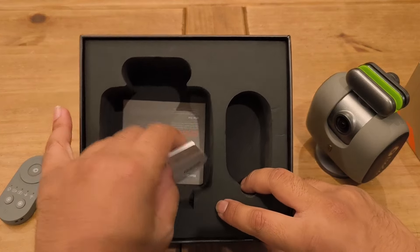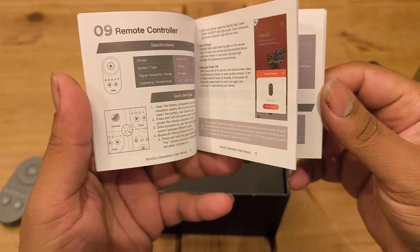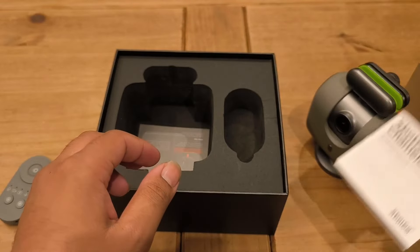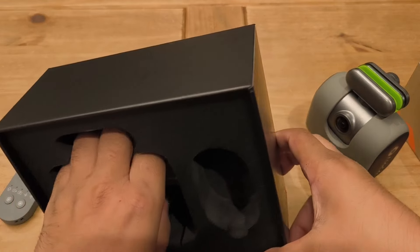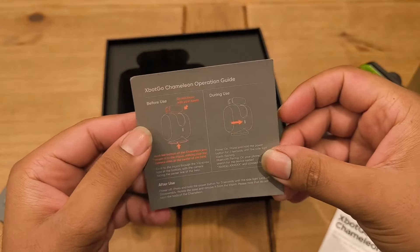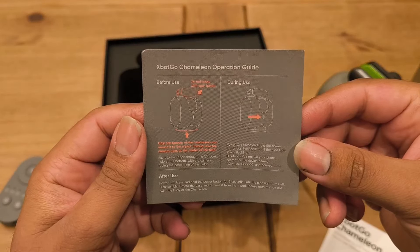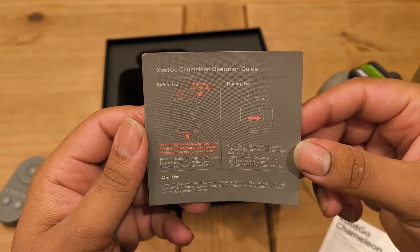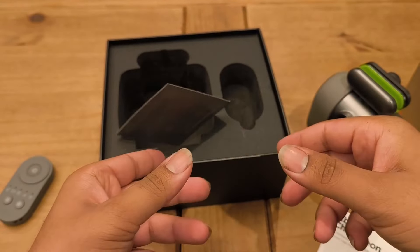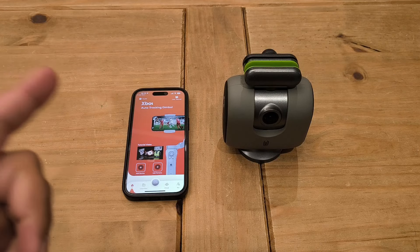Inside we also have the user manual in various different languages, which is useful — tech these days is more confusing than it used to be. There's also a quick start guide covering how to power it up: hold the button to power on. Let's tidy up and have a look at the device with the app.